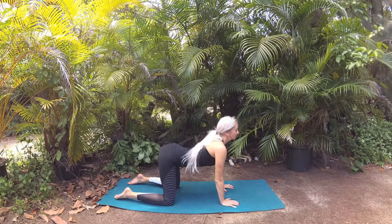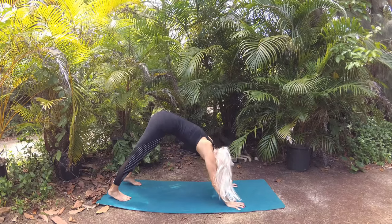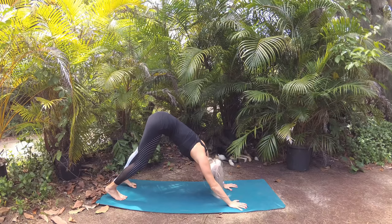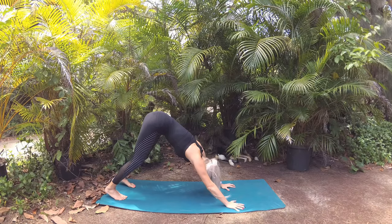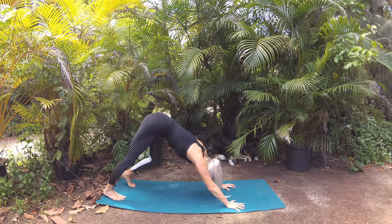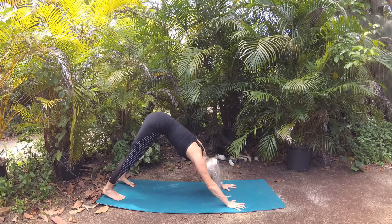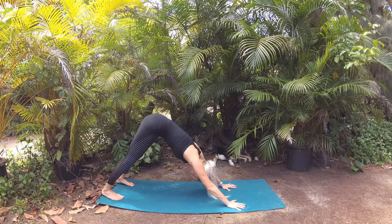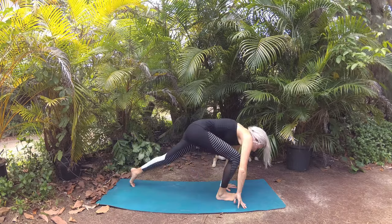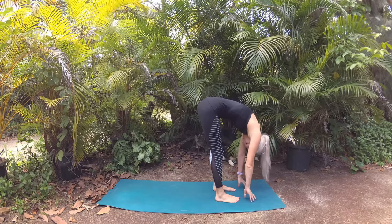Beautiful. Return to neutral, tuck your toes, and lift those hips to down dog. Begin to pedal one heel to the mat and then the other, tending to the space of the back side of your legs, working out any tightness or tension. Notice how it melts away with each step you take. Settle into center, both heels sinking to the mat, sternum falling through. Glance forward, step one foot to the front of the mat and then the other, coming to our forward fold, feet hip-width apart.